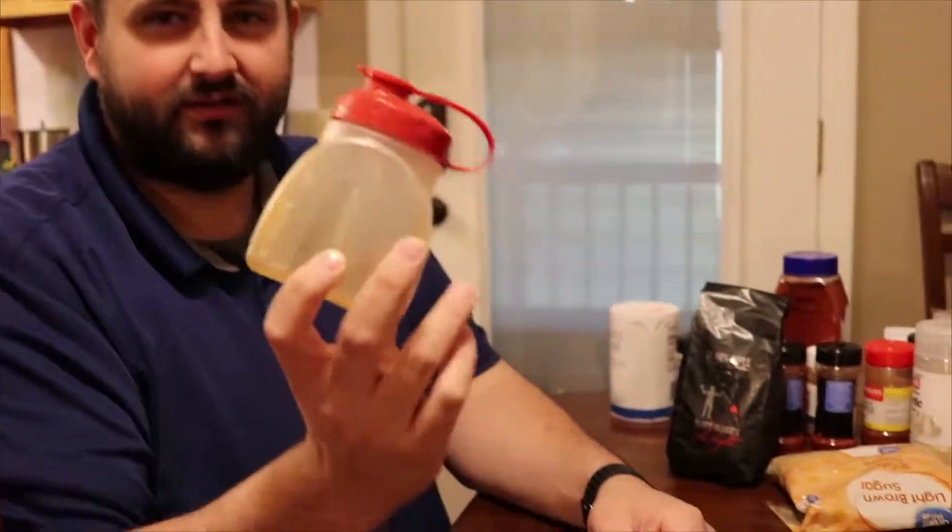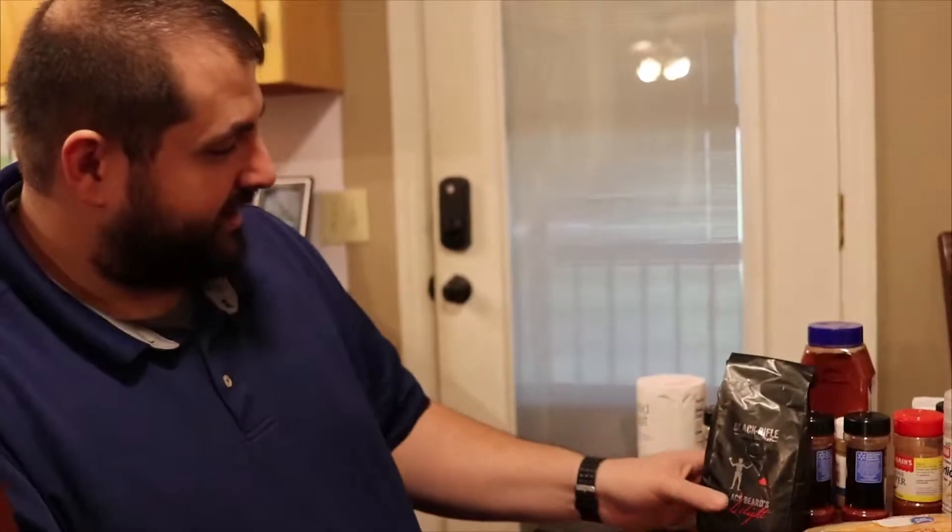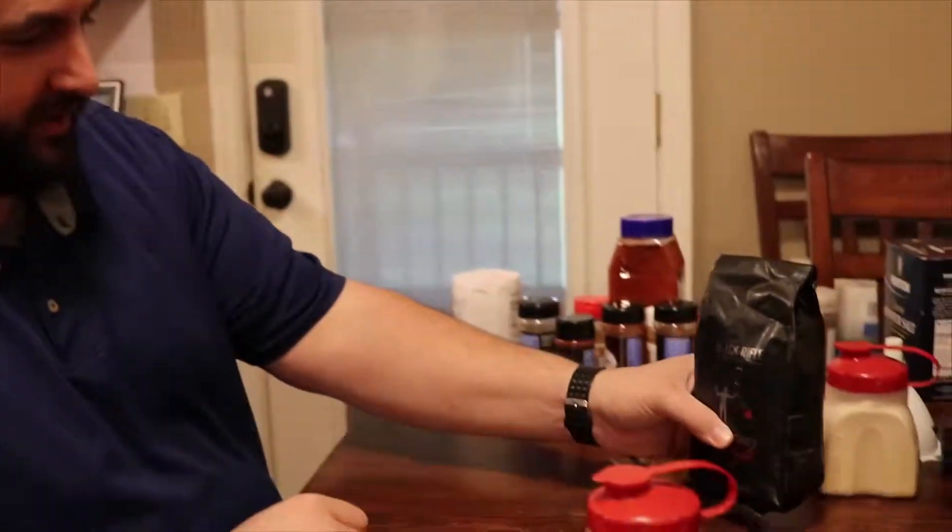To start with, you probably want to get a good container and label it so you remember what's going to be in it. As you've seen, we went and got all our ingredients.